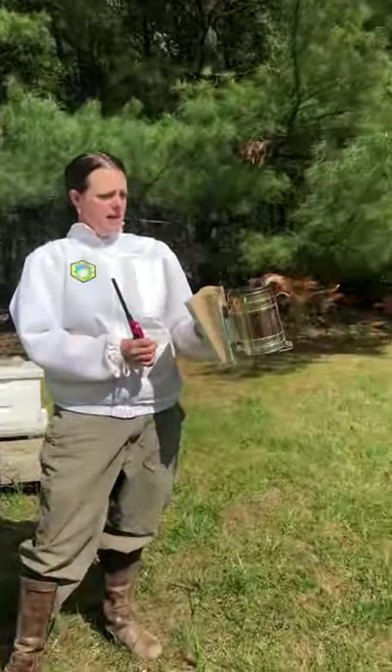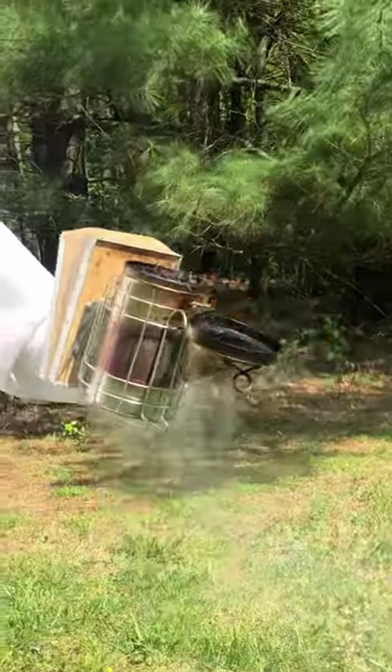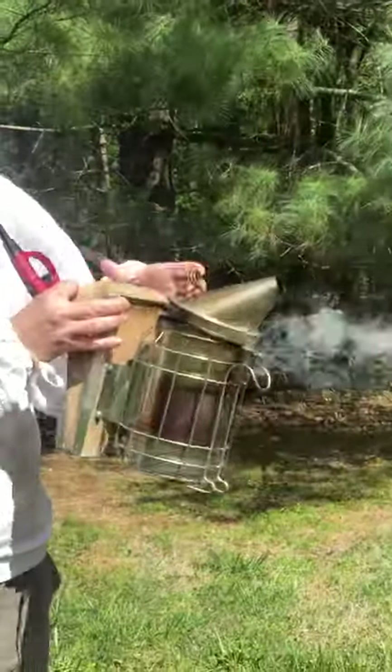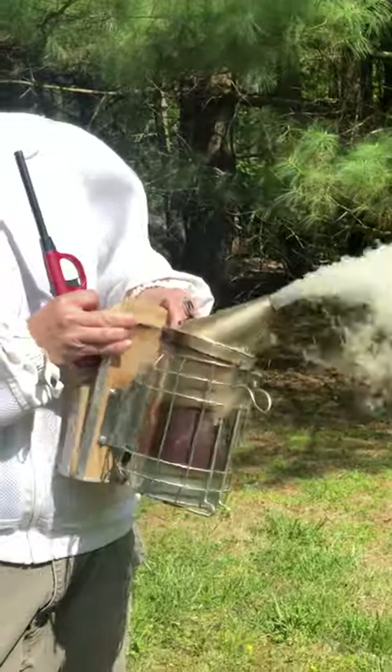See how everything in here is just kind of burning? It's going to get really smoking good. Flip that shut, and then the only place it'll come out is right here so I can puff it.